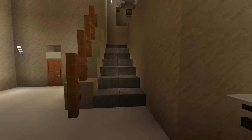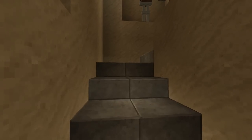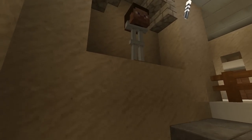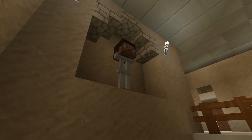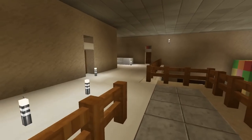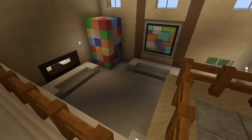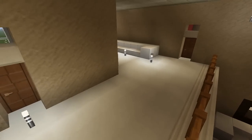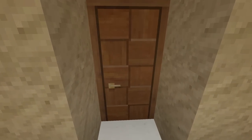Now we're going to go upstairs. Right there he has a little podium for a god that he prays to. Let's go upstairs — this is the famous balcony where he jumps off into the foam pit, but there's no foam pit right now.